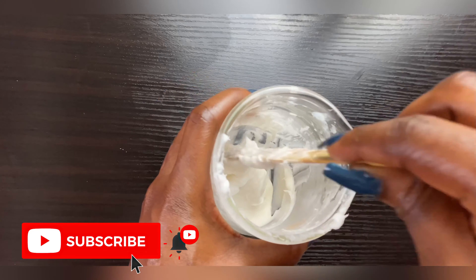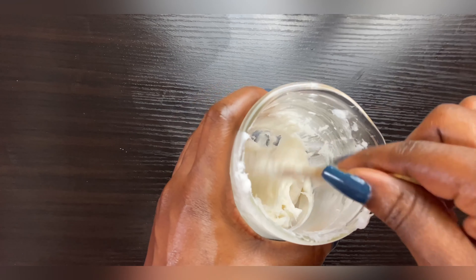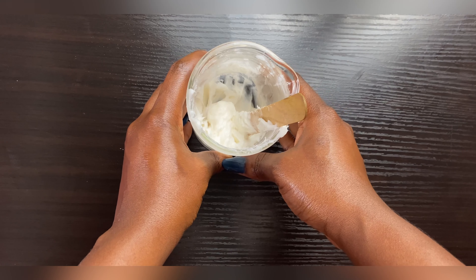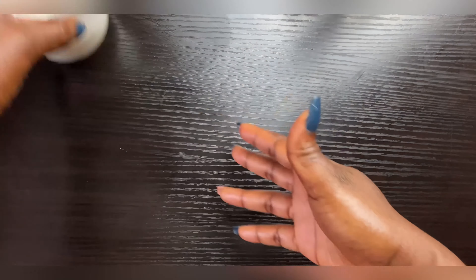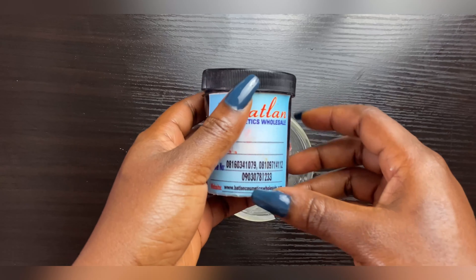Our base is formed — as you can see it's very thick. Remember, this is a base, so if you want to turn it into a lighter cream, reduce your waxes and increase your water. Now we get to the part you've all been waiting for: how do we make it really really active?